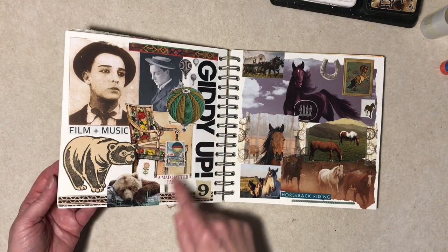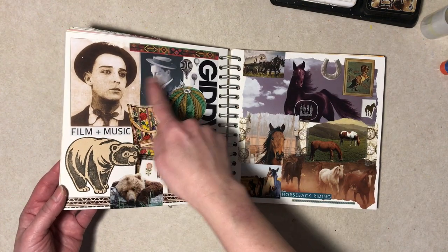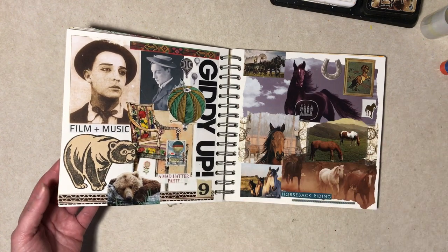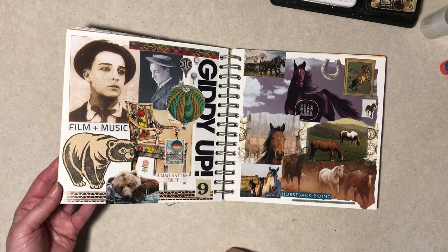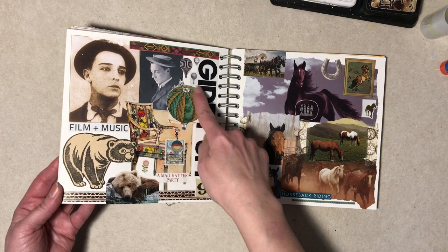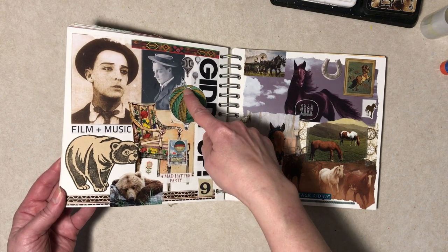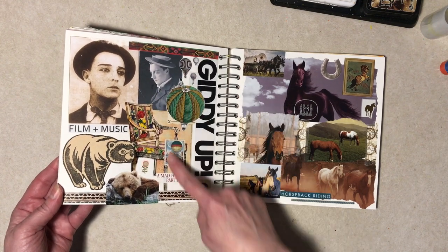This is totally miscellaneous on this side. These Buster Keaton pictures are off the internet — I didn't use them for whatever reason. He was in a movie called The Balloonatic where he's up on a hot air balloon, so when I saw that I put it by Buster and then added the other ones.